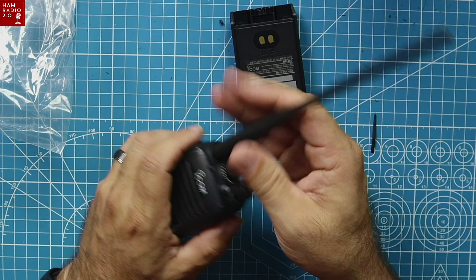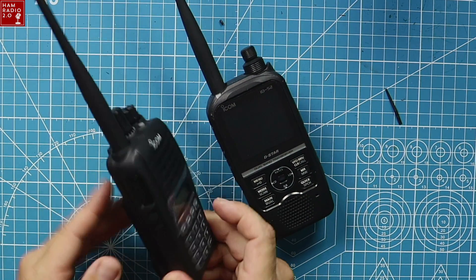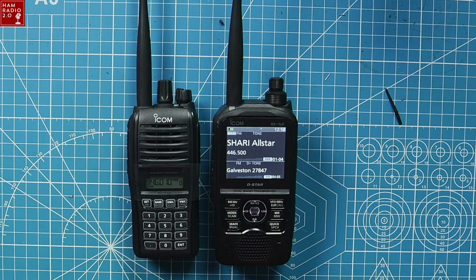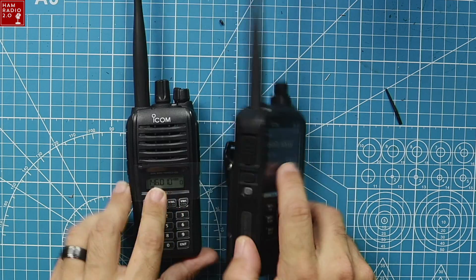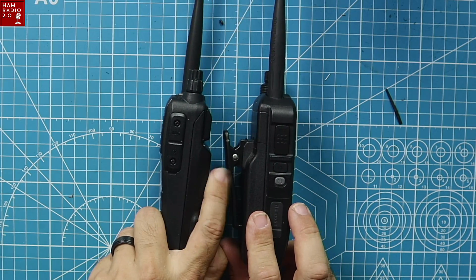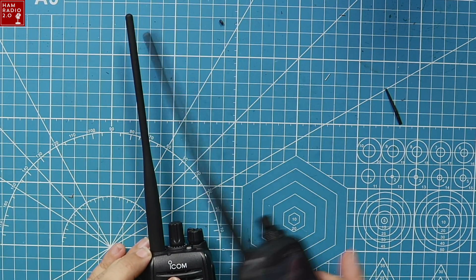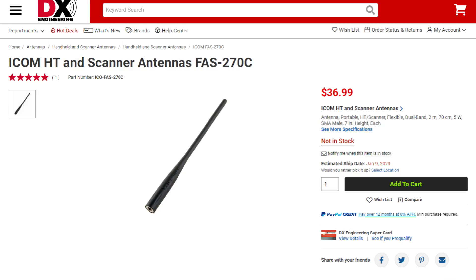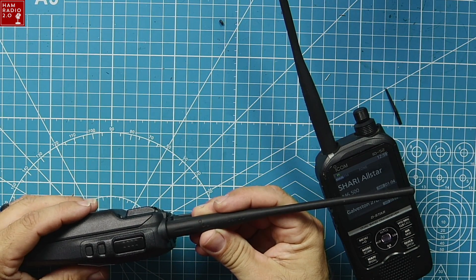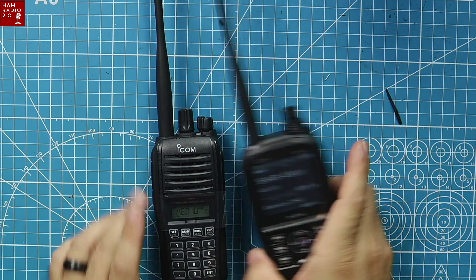Here it is right next to the ID-52. These are the only two HTs that Icom offers right now. Power that one on by turning the knob; power this one on with the battery switch on the side. They're about the same size — this one's obviously wider and a little bit deeper with the bigger battery. The antennas might be the same model. I stand corrected — this one says FA-S27OC, and so does the other one. Same exact dual-band SMA male antenna. I carry the ID-52 with me pretty much everywhere in a go-box.